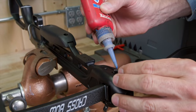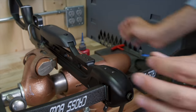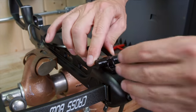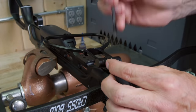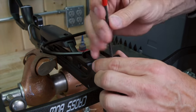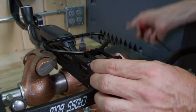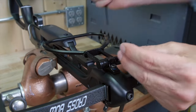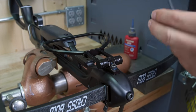With the limbs mounted, we can install the cocking stirrup. Interesting thing — they provided USA-made high-quality cap screws. That's always the weak link with overseas stuff; their fasteners are trash. Not this one.